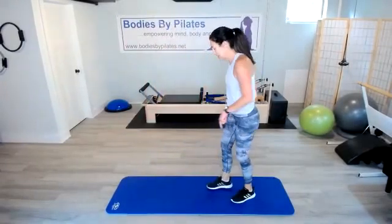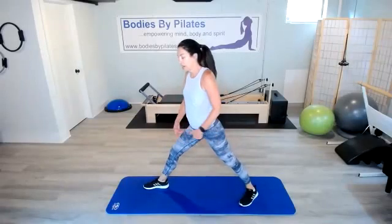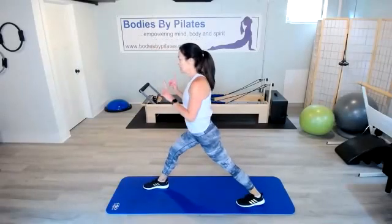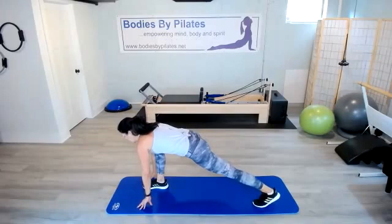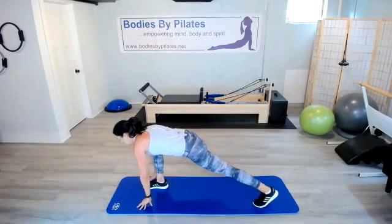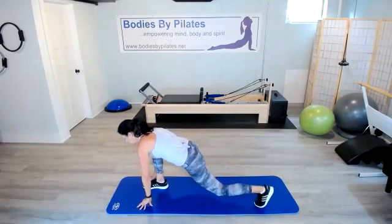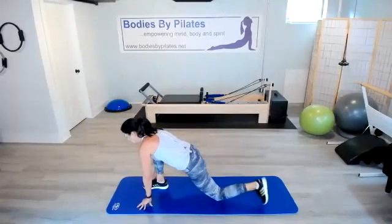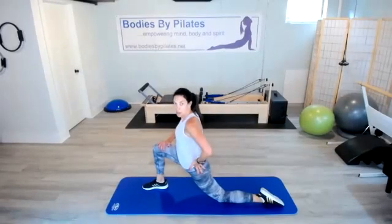Let's go ahead and stretch it out — take it to the mat first. Step your right foot forward, your left foot back. We have a tendency to externally rotate that foot out — I want you to take those toes forward. Let's go down into our lunge here. Hands come down towards the mat. Make sure that front knee is behind those toes. Lift the chest and sink into that lunge.